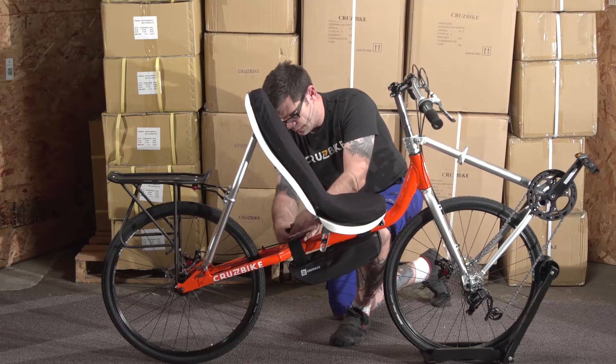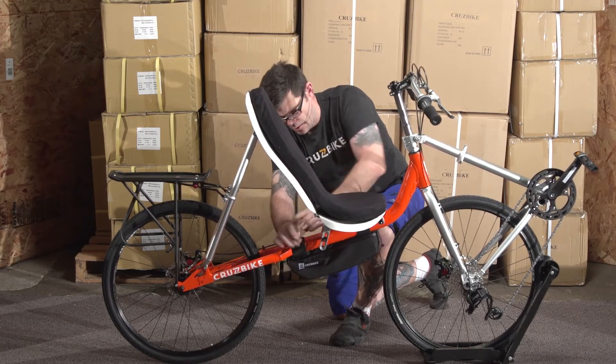The Cruzebike sling pack works great on the T50 as well. It simply straps under the seat and around the back.